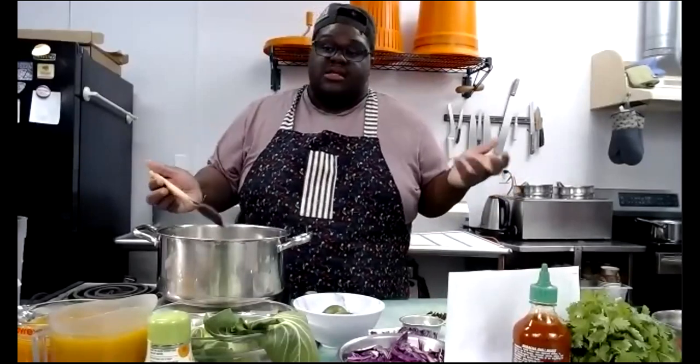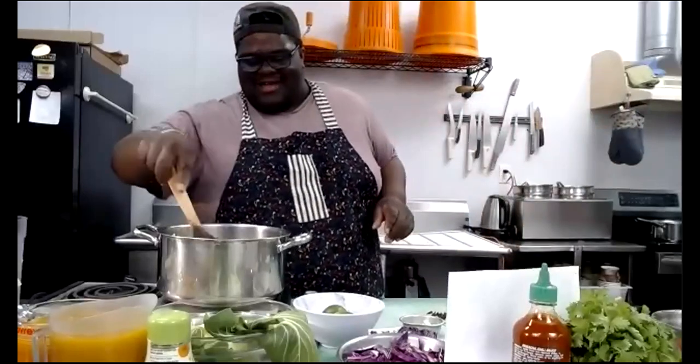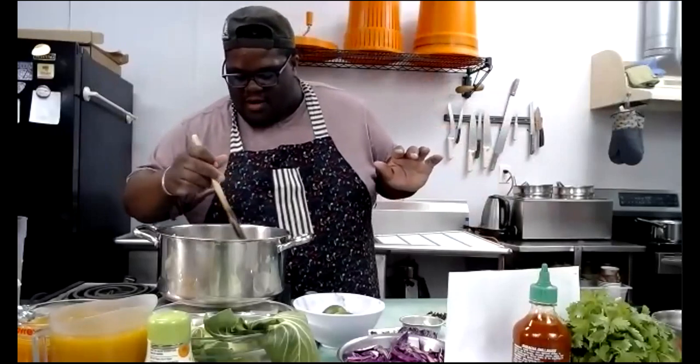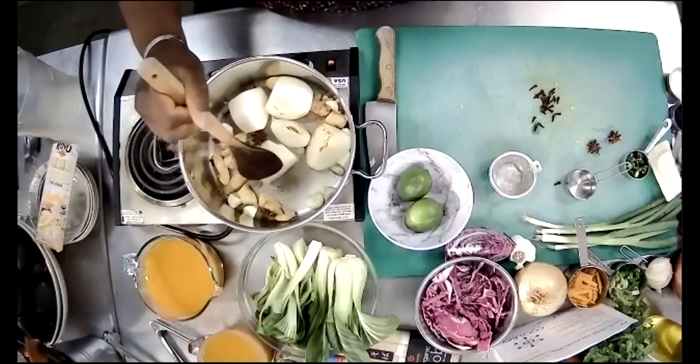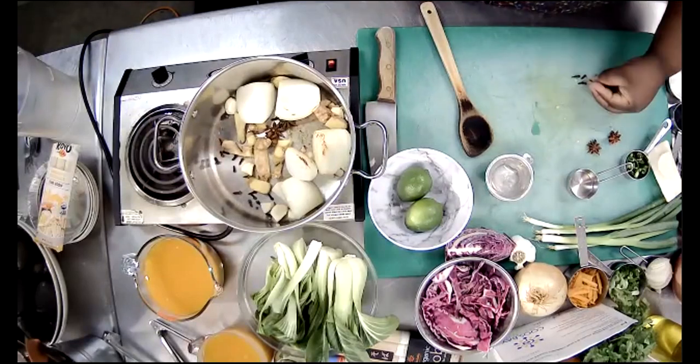Buying bulk spices takes away the pressure of committing to a whole jar of something you might not use again. My onions are charring — I'm turning them over and moving things around. We want our onions to get some nice color. I'm throwing a bit more into mine because I'm making a big pot for the staff.